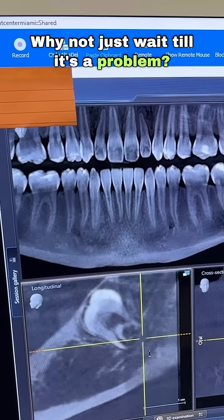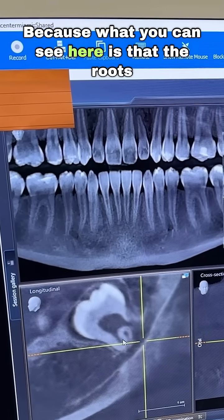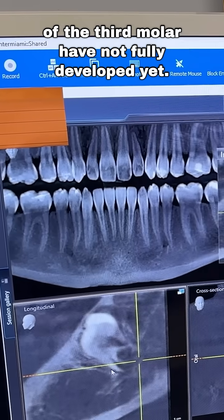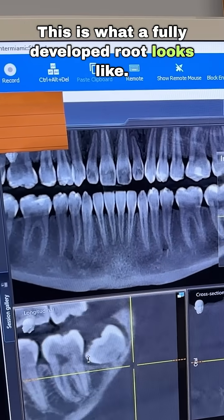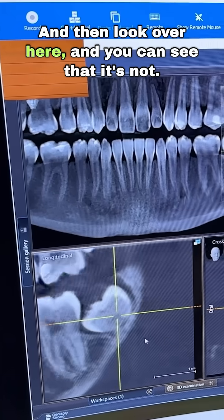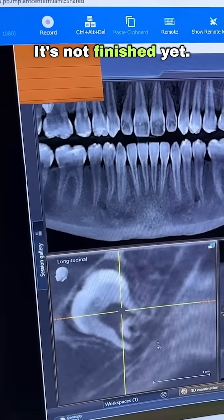Why now? Why not just wait until it's a problem? Because what you can see here is that the roots of the third molar have not fully developed yet. This is what a fully developed root looks like — you can see the ends where it's pointy. And then look over here — you can see that it's not finished yet.